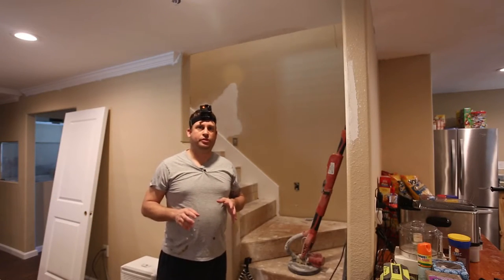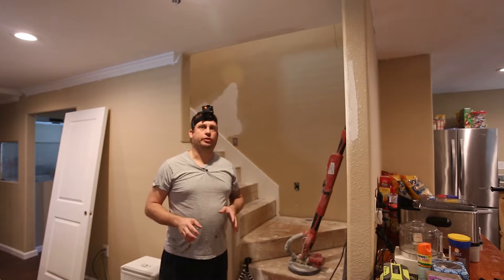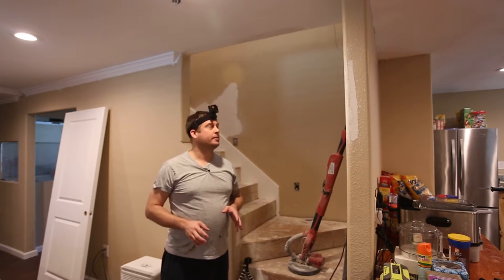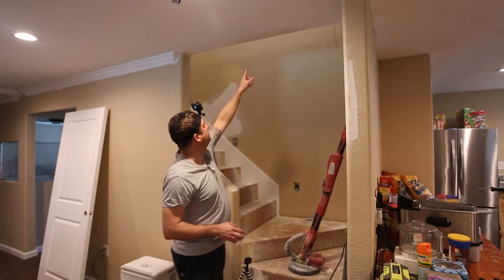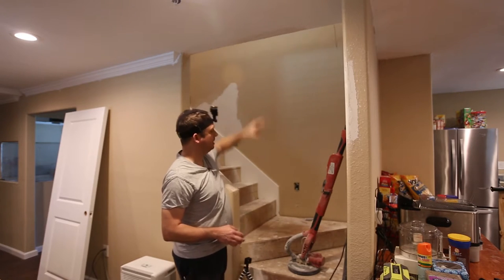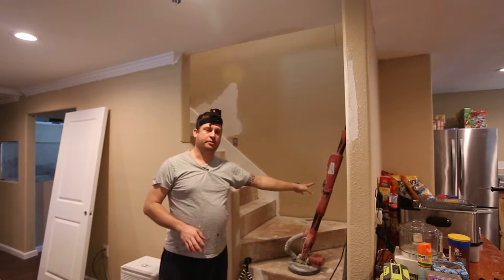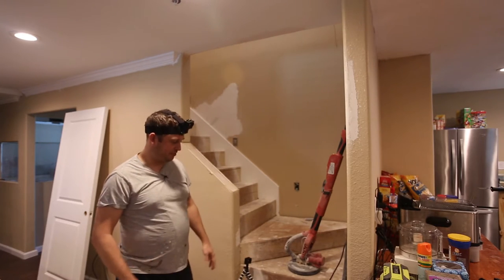I'm going to be working on my sheetrock a little bit today, specifically this sheetrock up here. I'll be using my power sander with my Rigid shop vac, so first things first I need to connect the shop vac and the power sander.